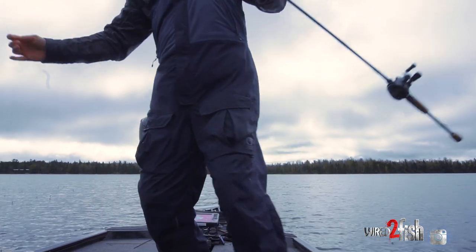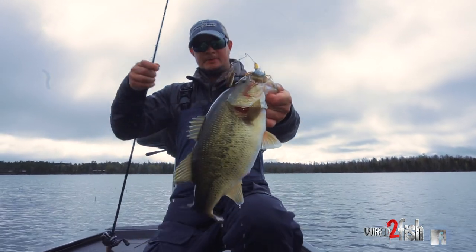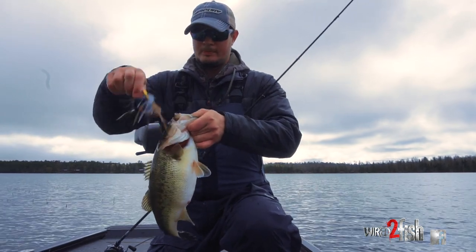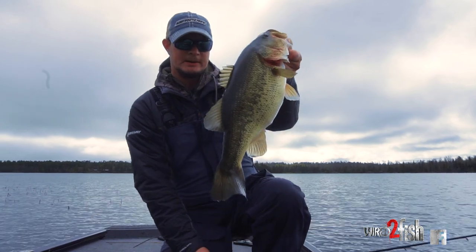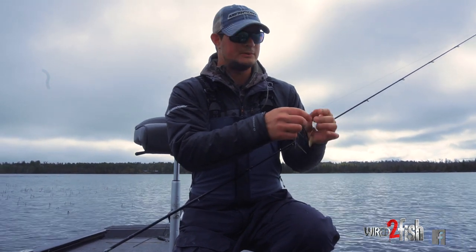Another decent one there — look at the bellies! So I like fishing a spinnerbait because I can fish it a little faster. Another one of my favorite baits is a swim jig — swim jigs are really good too.